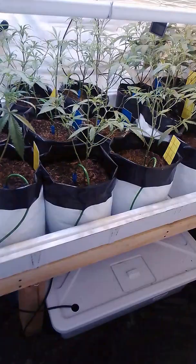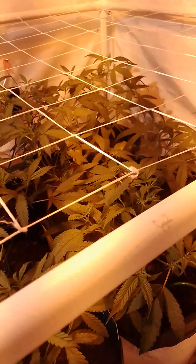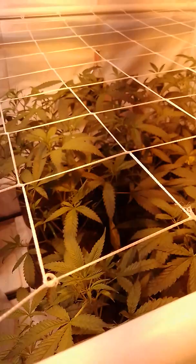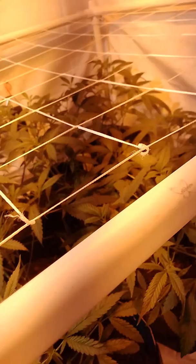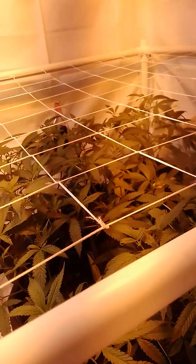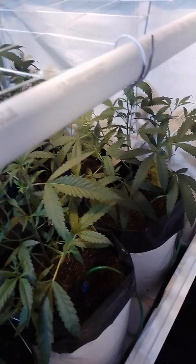I'm gonna get back to defoliating here. I'll show you this side — the leafy side is always the best one. I haven't flipped yet; I'll probably flip in like three days. I just wanted to get rid of the bugs before I flip. I'll update you guys when there's actually flowers and stuff — I figure you don't just want to see leaves grow every day.